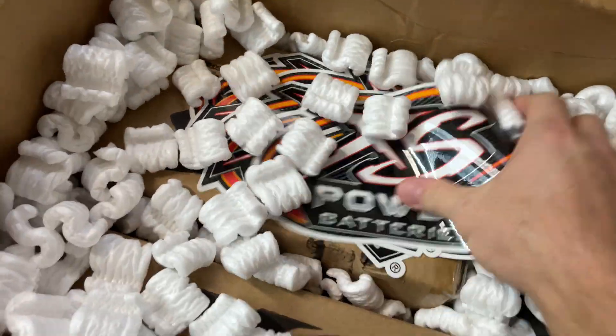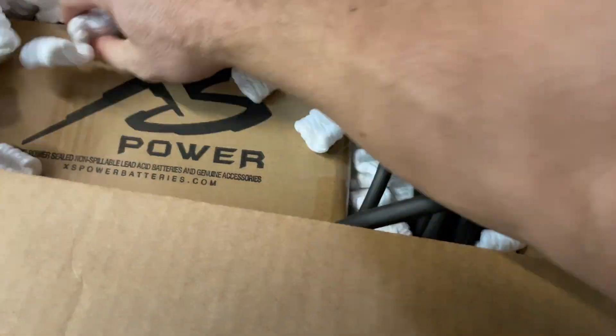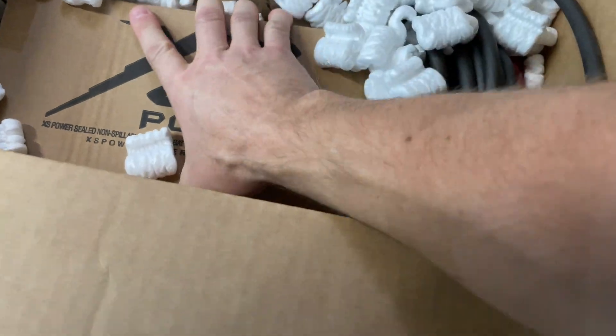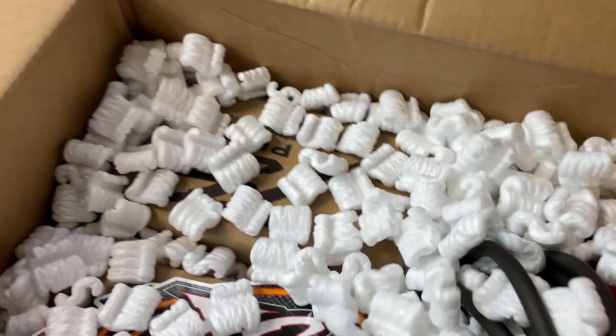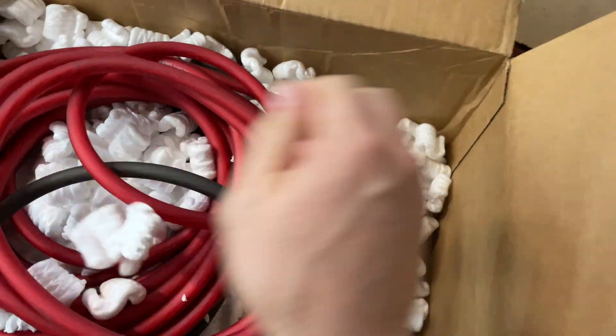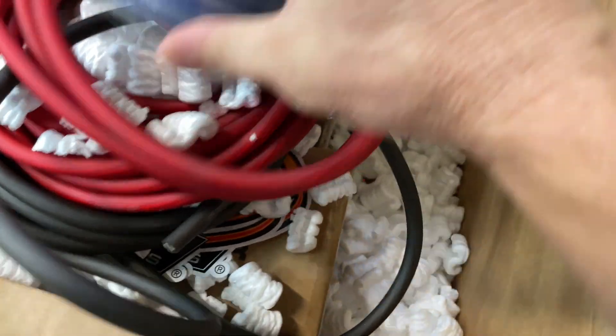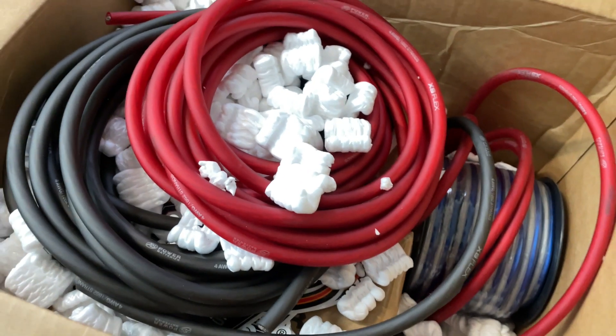Oh, we got that good good — check this out. Oh snap, a banner! I'm not a stupid dude but we might have to put one on the thing. Oh man, that's heavy. There's two of them — I already know what it is. It's two rolls of one — many many feet of four gauge for all the amps, and then it's like a hundred feet of Speed Light. Awesome — we have install accessories.